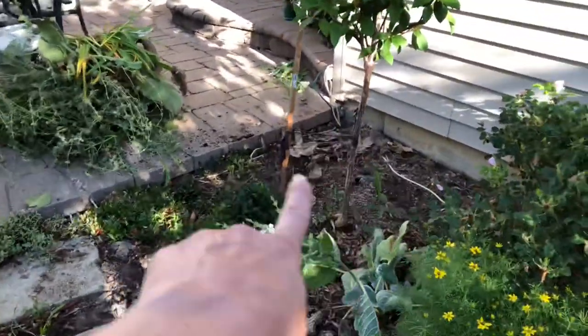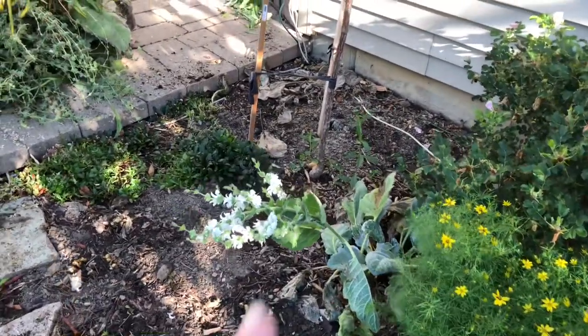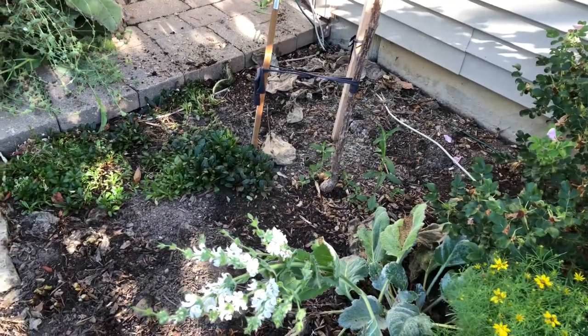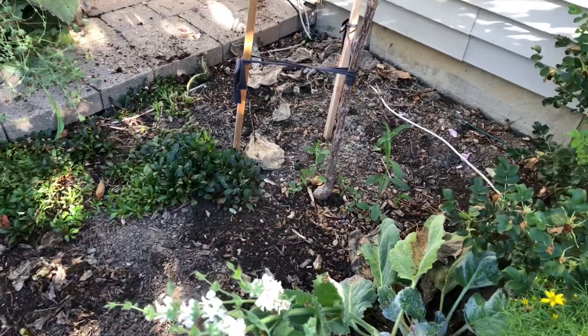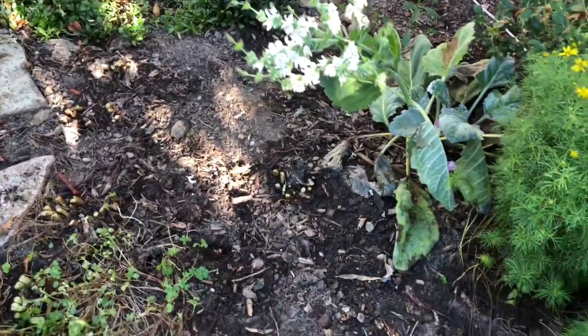I'm going to replant this area with the little Salvia argentias I started indoors this past winter. I think I'm also going to throw some coleus in here one of these days when I get back to the store and find a color I like — some sun coleus. I love that plant. It's already looking a little better.